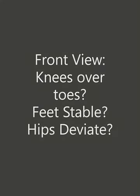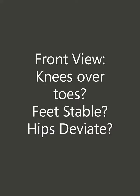Let's look at the squat assessment. We're going to look at the squat from the front view first. Are the knees over the toes? Are the feet stable? Is there any deviation from the hips left to right?